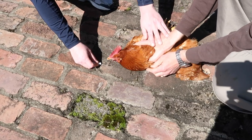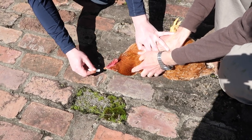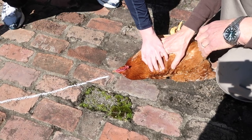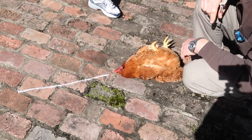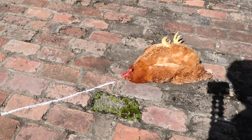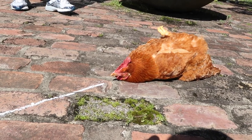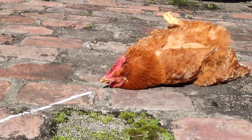You have to get the chicken to look at the line — that's the first step. It worked! No way! The chicken is stuck there. That's a hypnotized chicken!